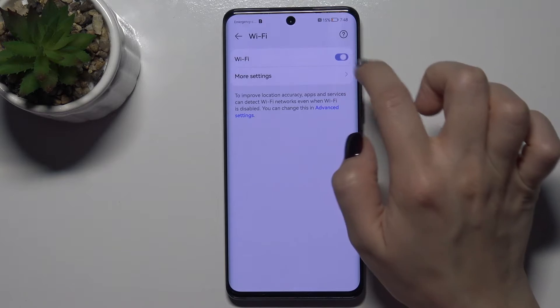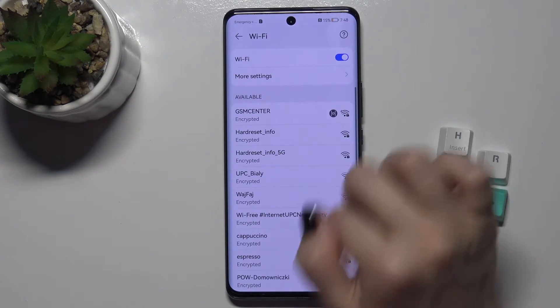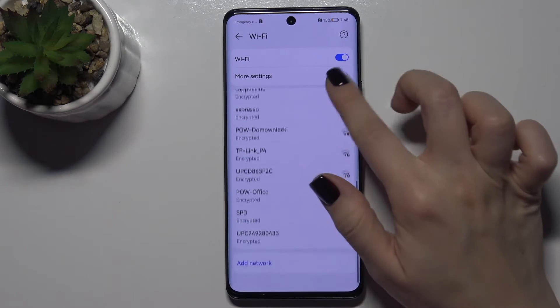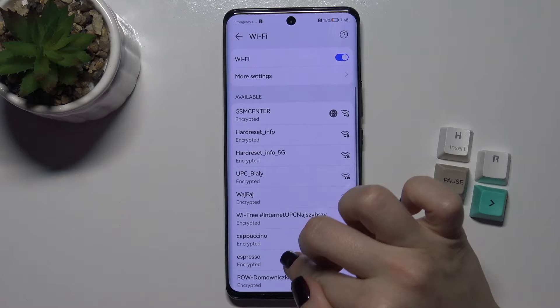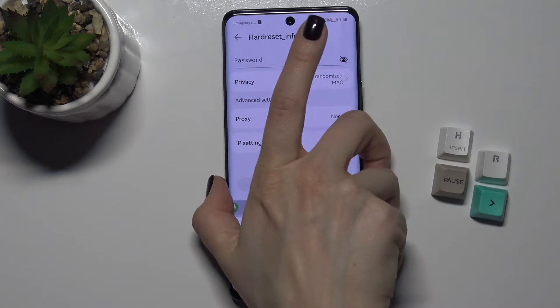Here you will see the switcher — tap on it to turn on the Wi-Fi. Now you can see all available networks and you can select one of them.